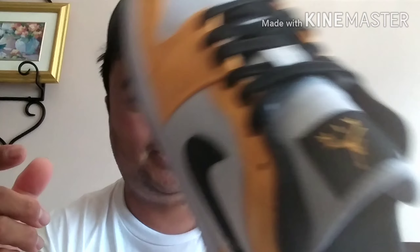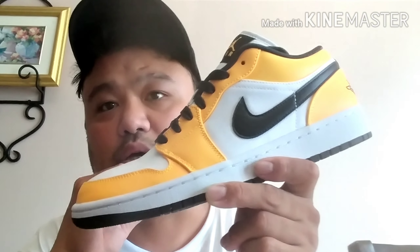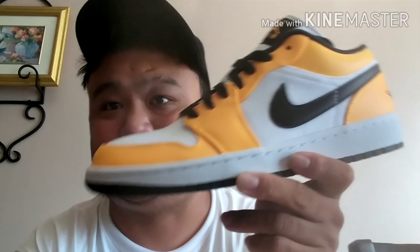I got this in size 10, which is my typical men's 8 to 8.5 — and this is obviously a women's sneaker. It actually does have some resale value. I just checked StockX and in Canadian dollars it was going for $200 Canadian, while retail was $140 plus tax, around $158. StockX is going for $180, so if I decided to sell I could.